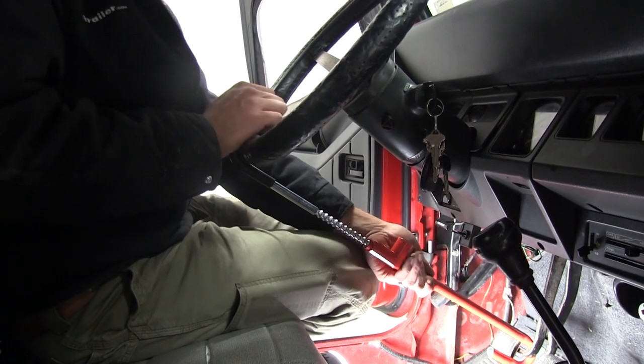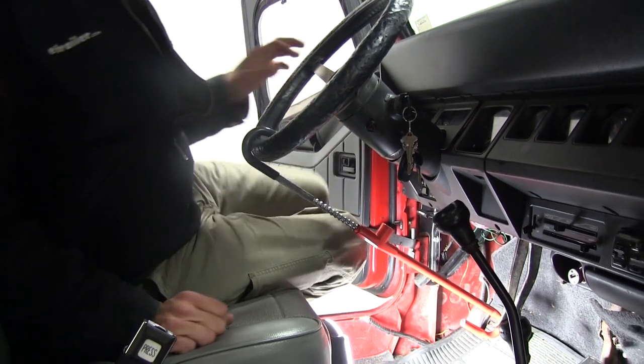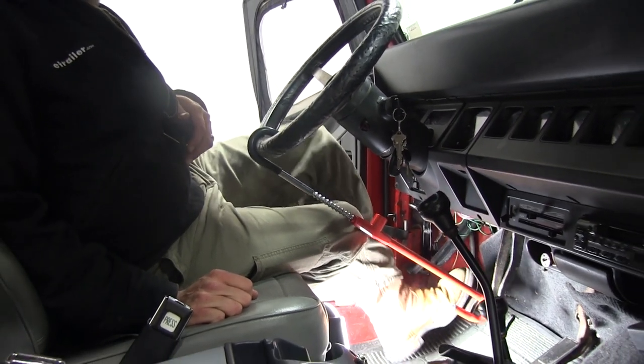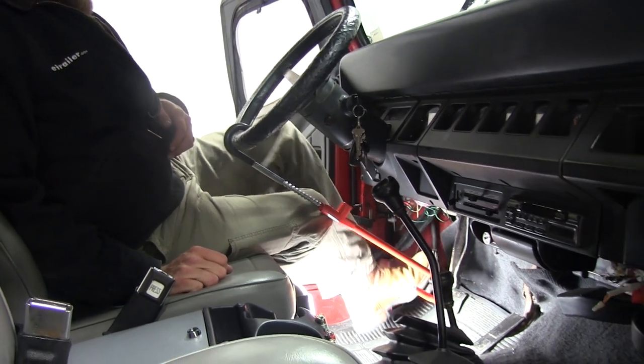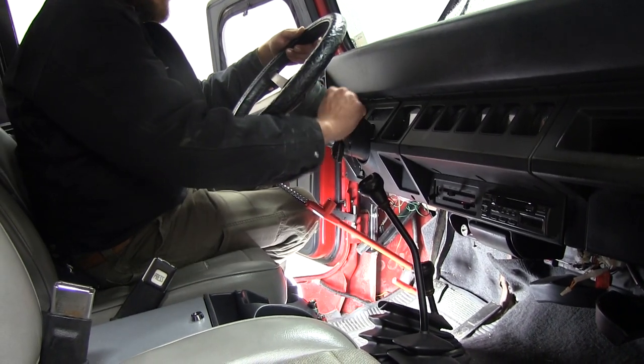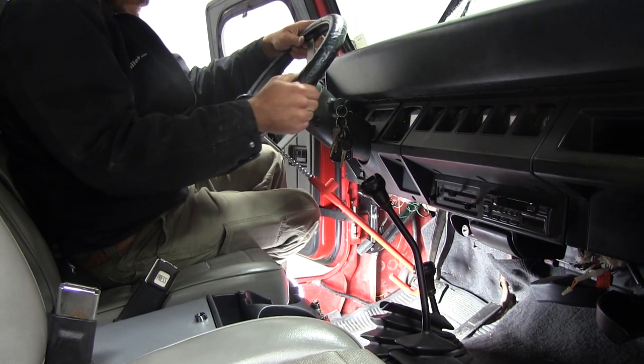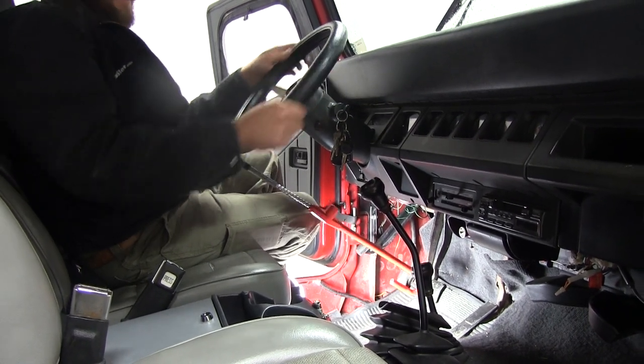We'll lock it over. We just want to squeeze and get that as tight as we can. We can see when we try to hit our pedal, it's not going to allow us to shift gears, and this is also going to prevent very much turning angle as we're trying to navigate our vehicle.